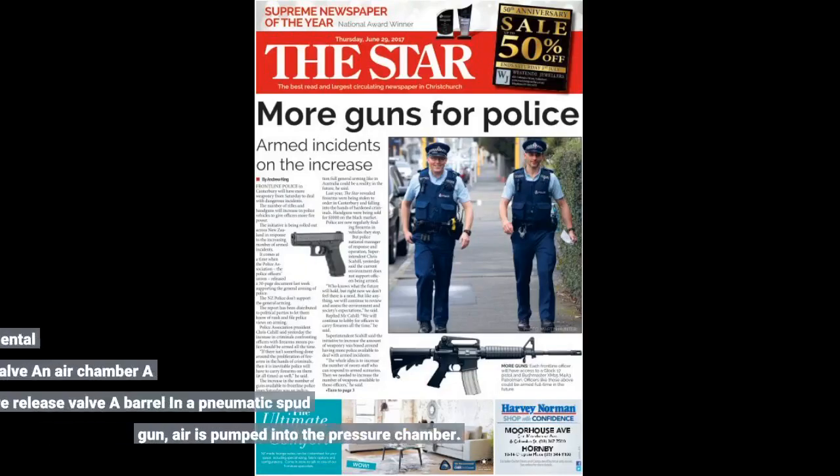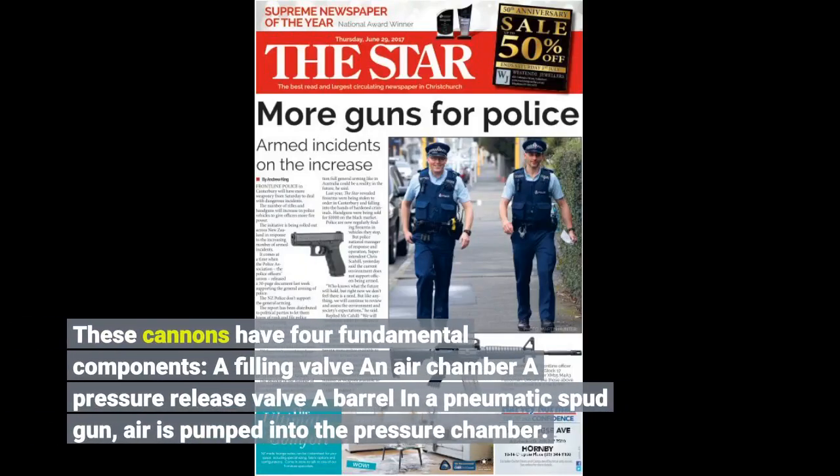These cannons have four fundamental components: a filling valve and air chamber, a pressure release valve, a barrel, and a pneumatic spot gun. Air is pumped into the pressure chamber.